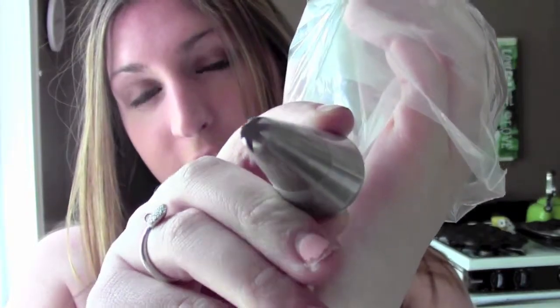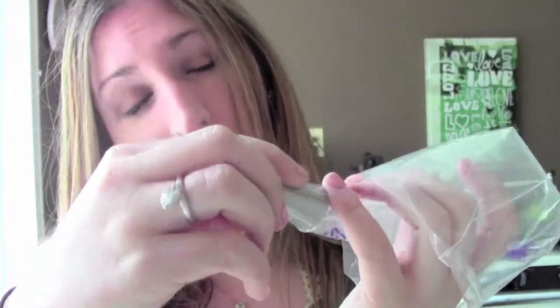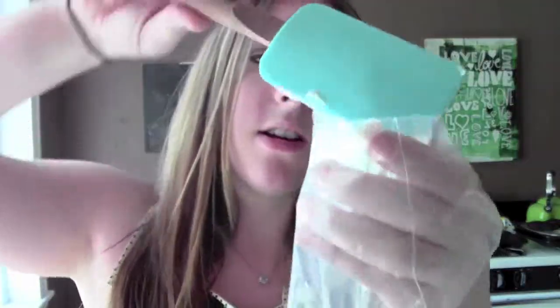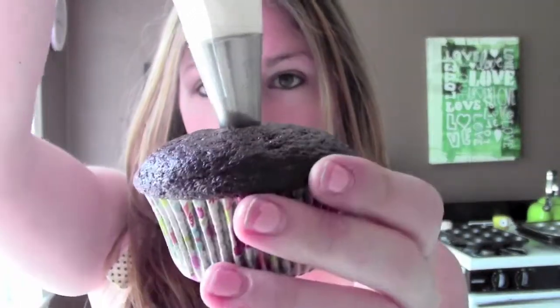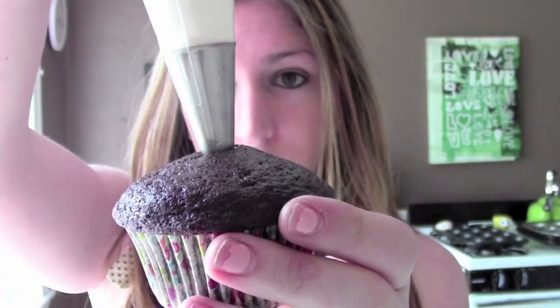I'm going to put my whipped cream into a piping bag with a star tip — this is tip number 841 — and just fill the piping bag. Now we can fill our cupcakes. Grab one that's completely cooled inside and out, push the tip into the middle just enough to have it in there, squeeze, and it'll start to push up a little bit around the edges. Don't do it enough to crack, but just enough to fill it.